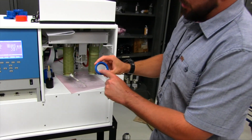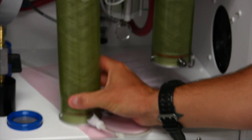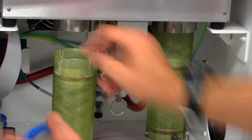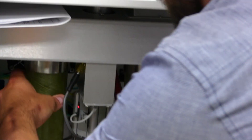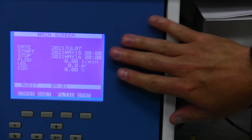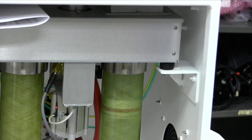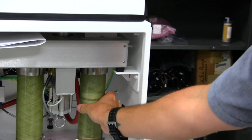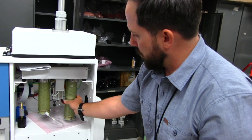We load a filter inside these little filters. Right here it shows dates — we program the date, and then at midnight it moves over and pulls ambient air, sampling for 24 hours. When it's finished, the filter pops out and we take it.